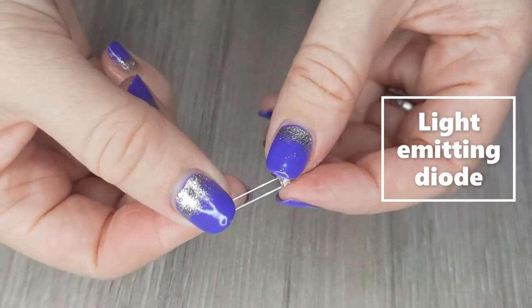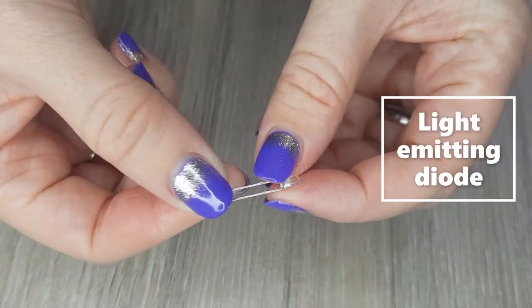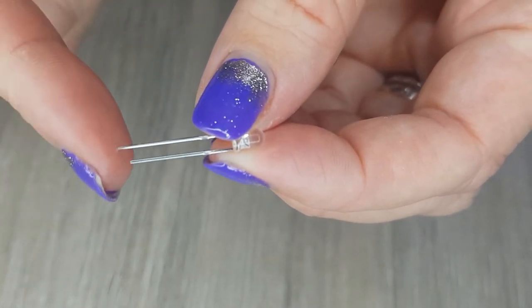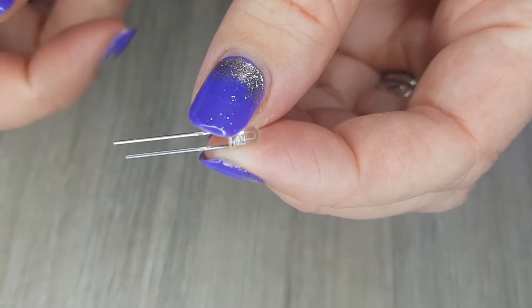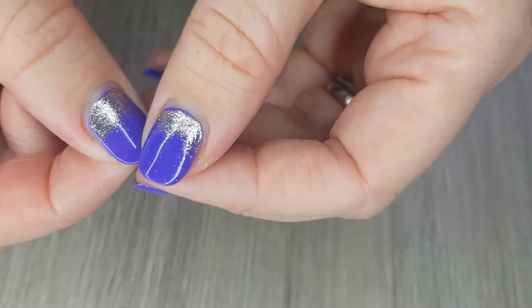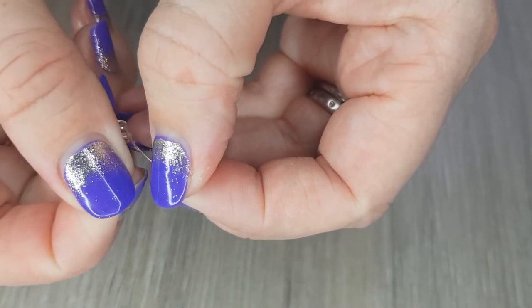The full name for an LED is a light emitting diode. You'll notice that they have one long leg and one shorter. The long leg is the positive leg and the shorter one is negative. When you stretch the legs, take care not to snap them.